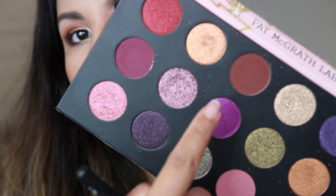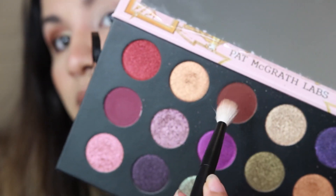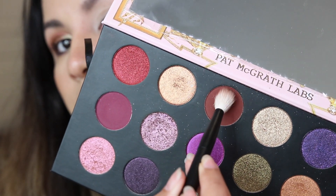I'm starting out with this brown shade — this is the Major Mahogany — and it's going to be my transition color.